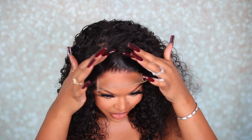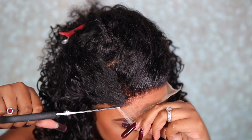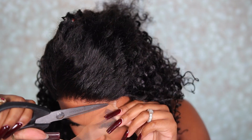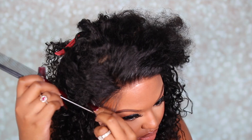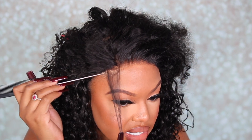Do you guys see how good that is looking already? All I did was pluck the tiniest bit of hair out. The wig is sitting on my head nicely. This is approximately how much hair came out — not a lot at all. Now I'm going to cut the excess lace and pull out some of the hair to cover that piece of lace. You don't really see it, but I want my wig to look as natural as possible.